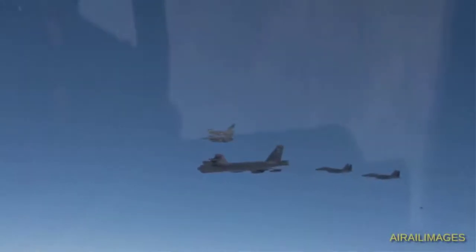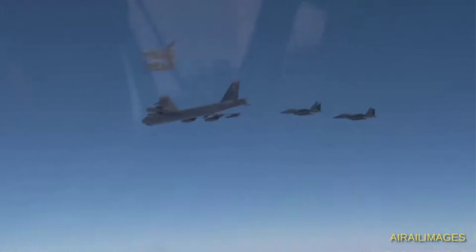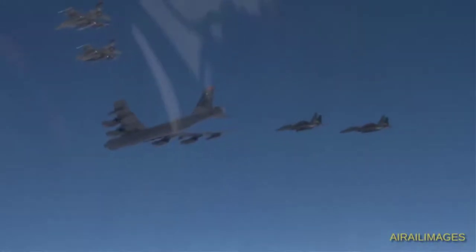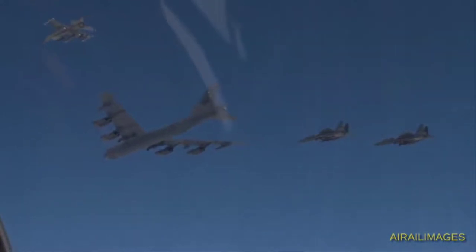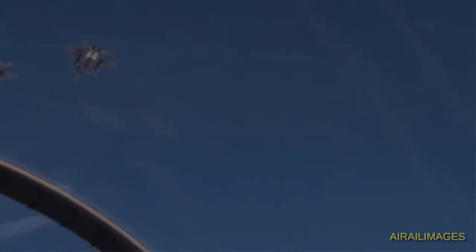That's everything you need to know about briefing an instrument approach plate. You're not going to get there overnight, but with practice you can sound really great in your briefings. I'd urge you to every single day open a random approach plate to a random airfield and just talk through how you would brief it, do some research, find some information on that airfield, and give yourself one or two mock briefings to see how you do.